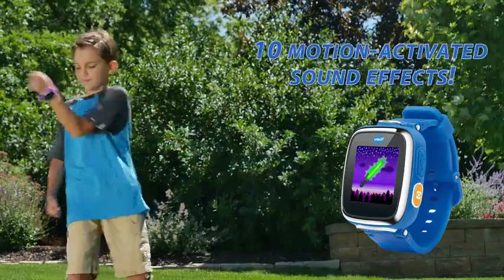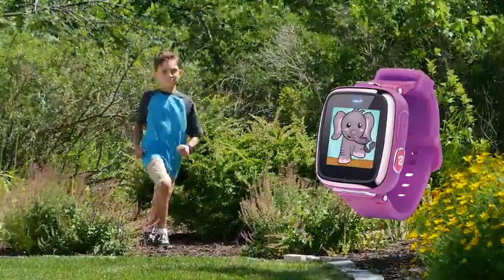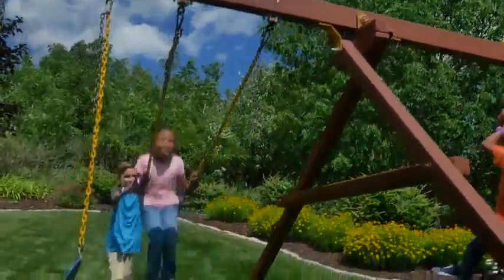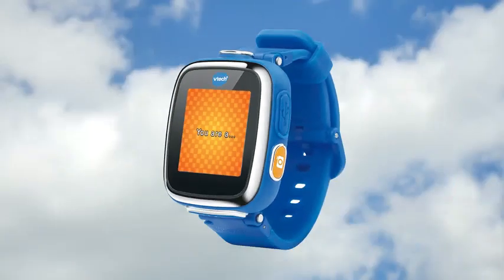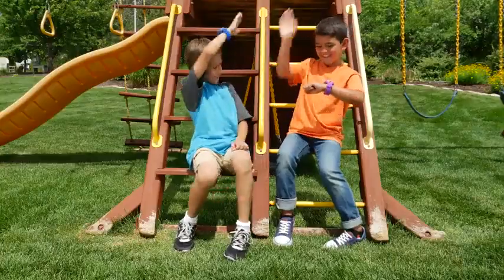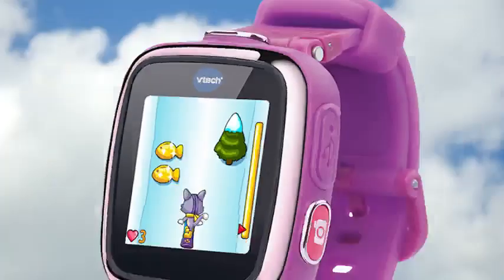Explore 10 motion-activated sound effects and stomp like an elephant, fly like a bird, and more. Discover awesome activities like funny face detector and monster identity. Or use the touch screen to play more games like tic-tac-toe and super snowboard.